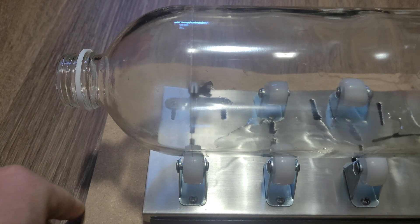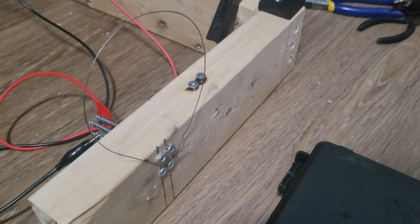Alright, this should be good enough. I'll be using this nichrome wire attached to the screws to heat up the bottle. It pulls about 10 amps at 17 volts. I've also pre-chilled the glass bottle in the fridge so that I don't have to put cold water on it and it should crack pretty easily.